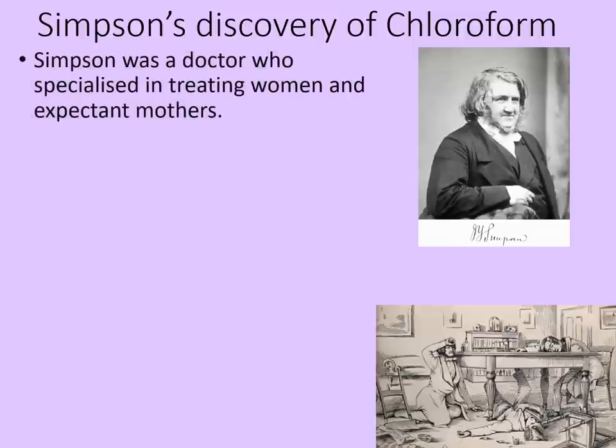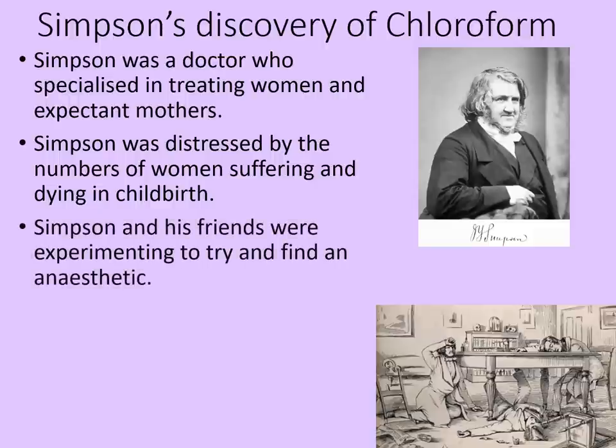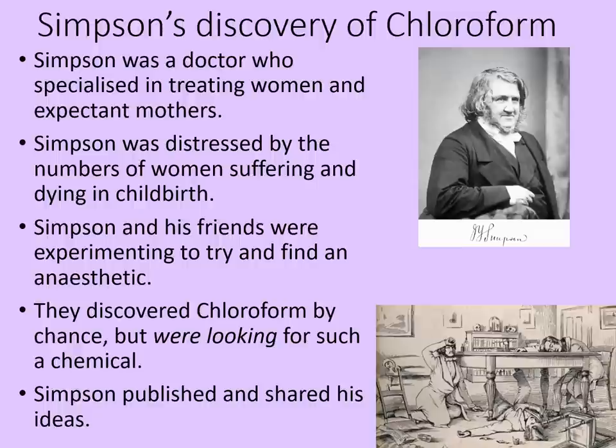Simpson was a doctor who specialised in treating women and expectant mothers. He was distressed by the numbers of women who were suffering and dying in childbirth, so Simpson and his friends were experimenting to try and find an anaesthetic — and they succeeded. They discovered chloroform by chance, but they were looking for such a chemical. Simpson published and shared his ideas.